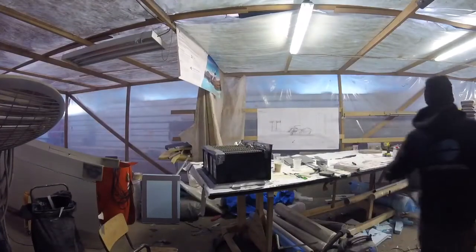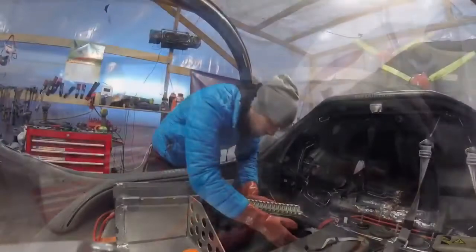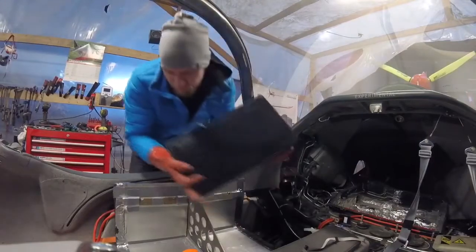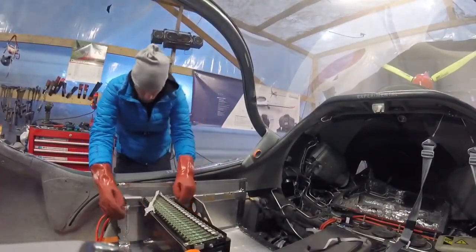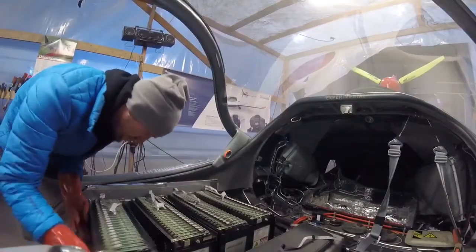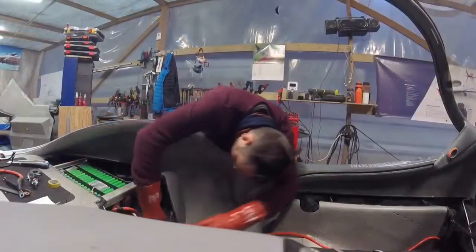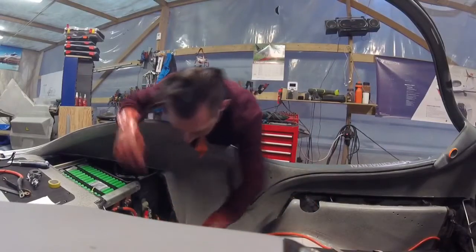Here you can see the casing open in the passenger seat, and we started putting in the battery modules again very carefully. Working with batteries is no joke — there is a lot of power in these boxes, so you really have to think through everything you do. It's a substantial risk, which is why I'm wearing these really heavy gloves when handling them.